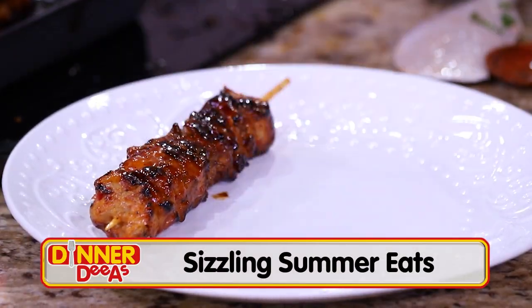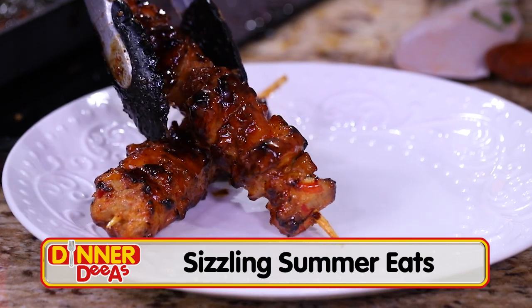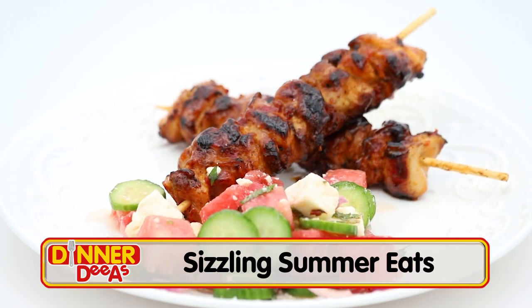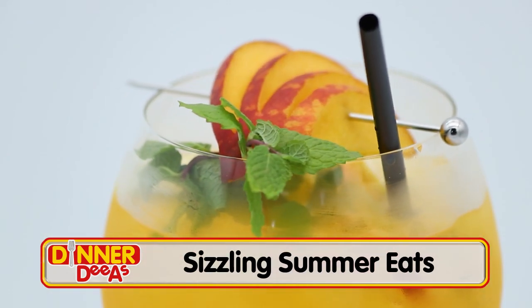Today we're easing into the warmer months with some summer flavors as we make sweet chili chicken skewers, plus an arugula feta flatbread, a watermelon feta salad, and a peach white wine spritzer. It's a lot, but it's all delicious and it all pairs so well together — a great spread if you're entertaining this summer.